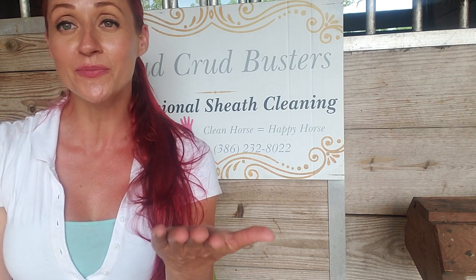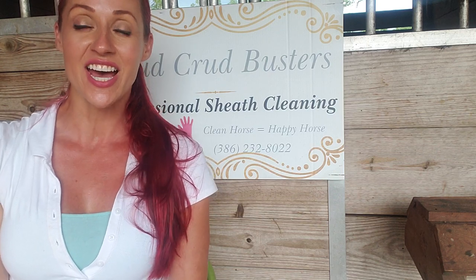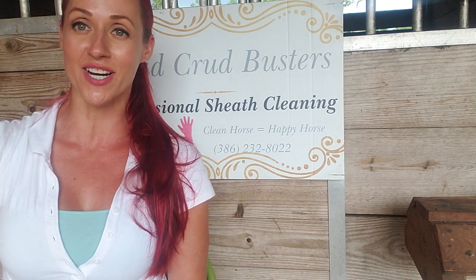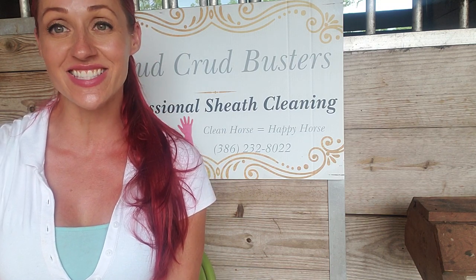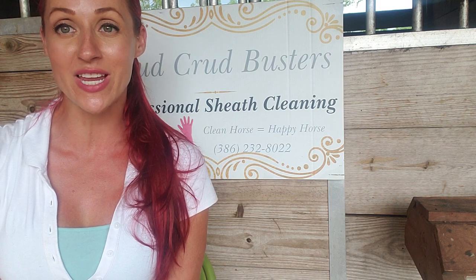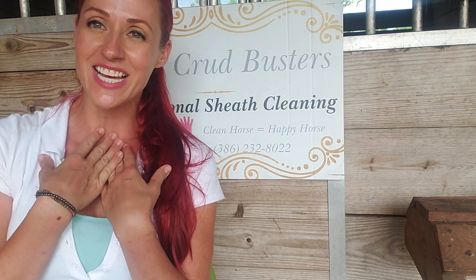I hope this helps. Look forward to some of my other videos. You can also see me in the June/July 2018 edition of Holistic Horse Magazine where I talk about horse hygiene — please pick that up or check it out online. It's magazine number 115. Good luck, happy cleaning! If you need any help, feel free to contact me. I travel throughout the state of Florida. Thanks so much.